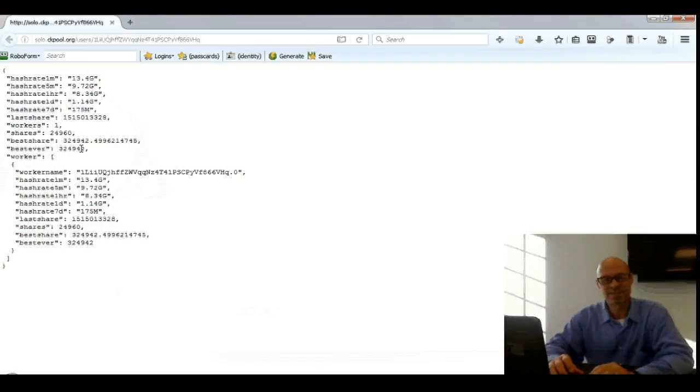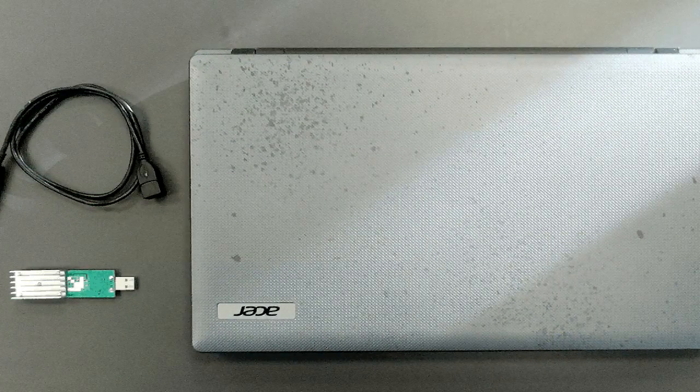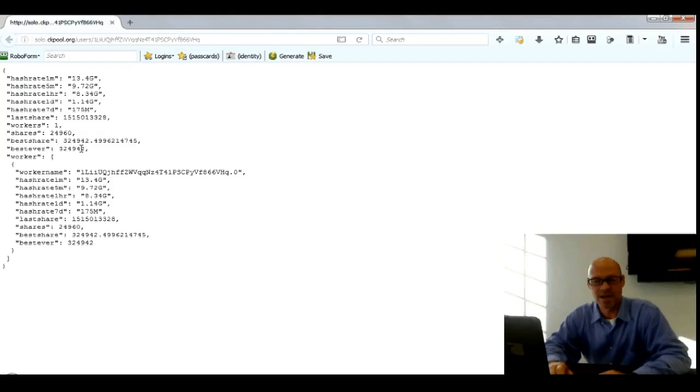Here's what you need to get started — these are the absolute basics. You need a laptop connected to the internet, you need a USB stick — I choose the Gecko Science 2-pack, it's affordable and performs incredibly well compared to larger miners. And lastly, I use a USB extension cord to distance the USB miner from my machine and keep it as cool as possible. When it comes to mining, cooler is better.